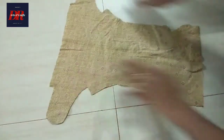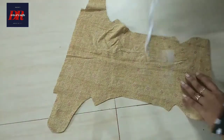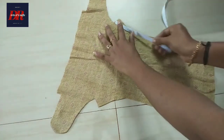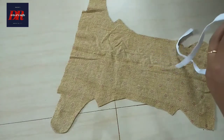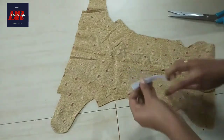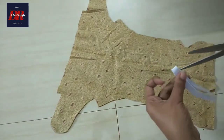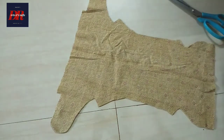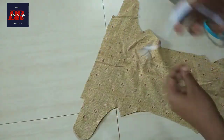2 parts are ready. Now we have to cut the length of the elastic. You can cut it in the correct center.